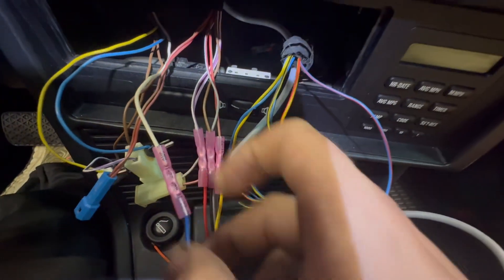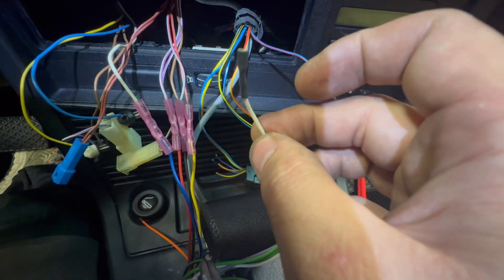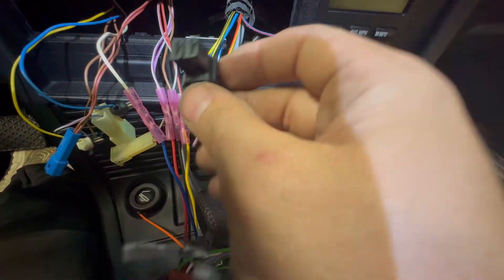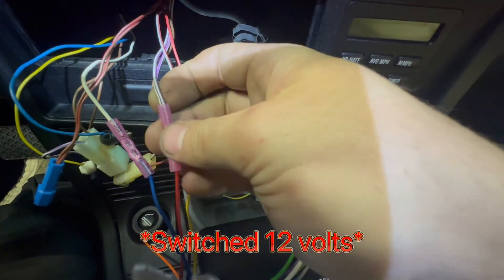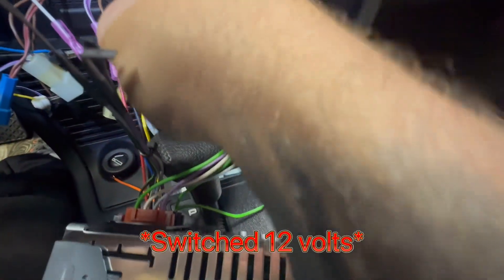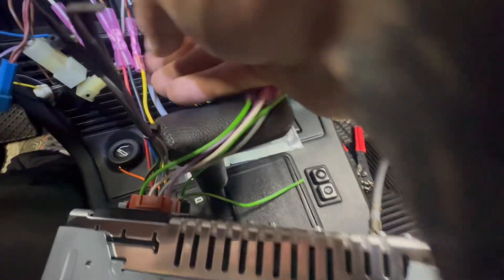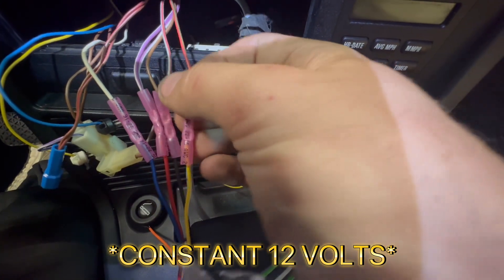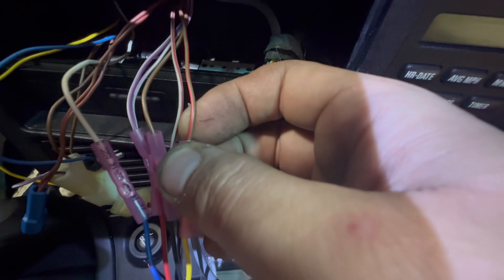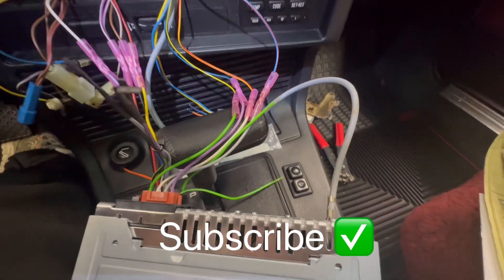For the other connector, blue is obviously antenna and goes to white, which was a spade terminal that came out of the factory radio. Then you have your main power connector from the factory radio: purple-white is your constant 12 volt that goes to red, brown out of that same connector goes to black which is your ground, and then yellow goes to another connector in the dash that unplugs from the radio, which is red-green. That's it — it's as simple as that. Factory antenna fits right in and you're done.